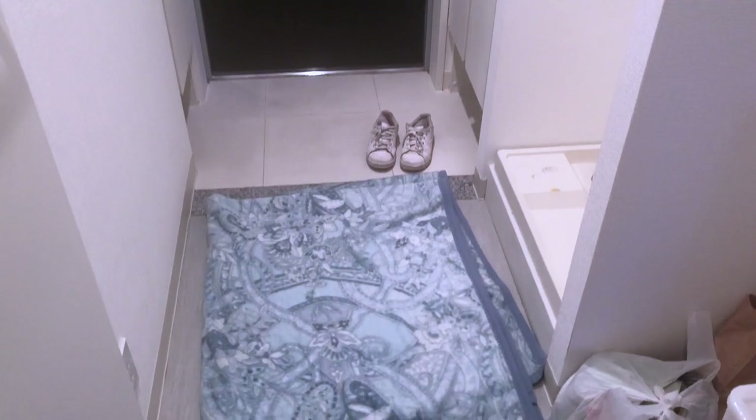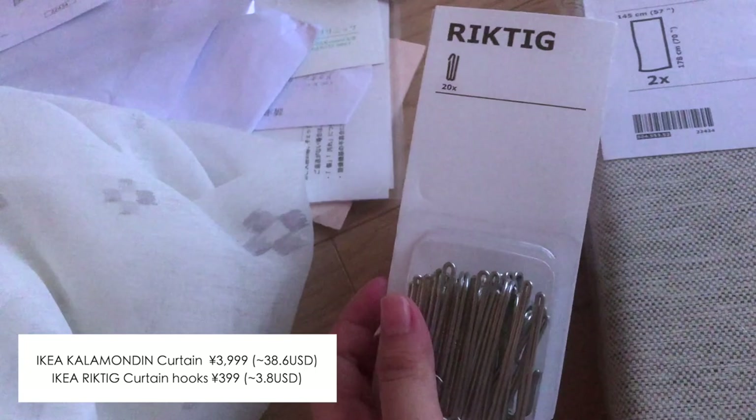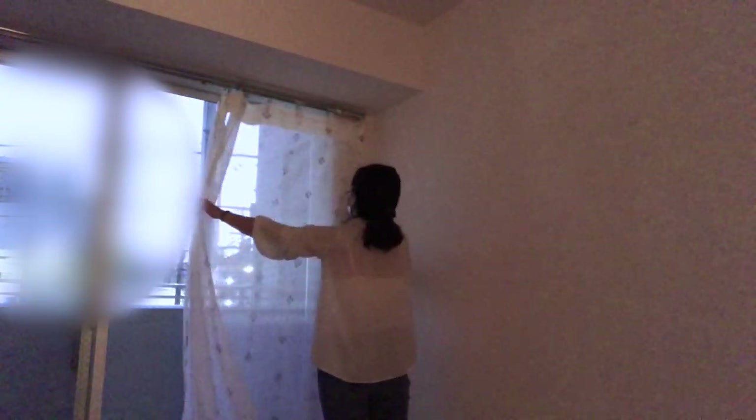This was the first day that I moved in. As you can see, the apartment is pretty spacious and these are all the stuff that I brought with me from my previous place. The furniture that I bought hadn't arrived yet, so the only thing I had with me was the curtain that I picked up directly from IKEA. Hanging up the curtain is always the first thing I do whenever I move into a new place. Apartments in Japan normally have a really big window and people outside can actually see what you're doing inside the house, so it's best to cover it as soon as possible.